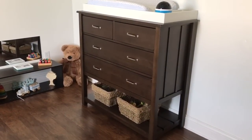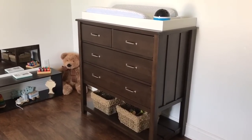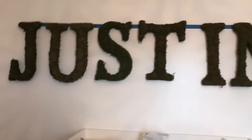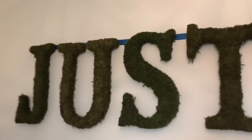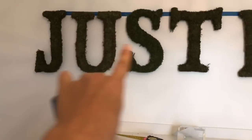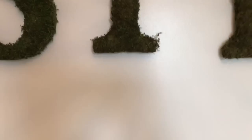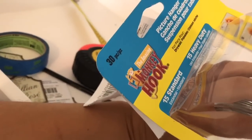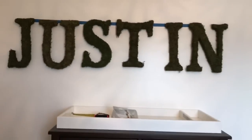I'm going to show a little video of how I hung the letters because it was a little bit tricky. The name Justin is spelled out in these moss letters. The way I did it, I used painter's tape to mark where I want the top of the letters. Then my husband bought these hooks called monkey hooks — you just push them into the wall and then hang the letters on them. And that's how it all looks.